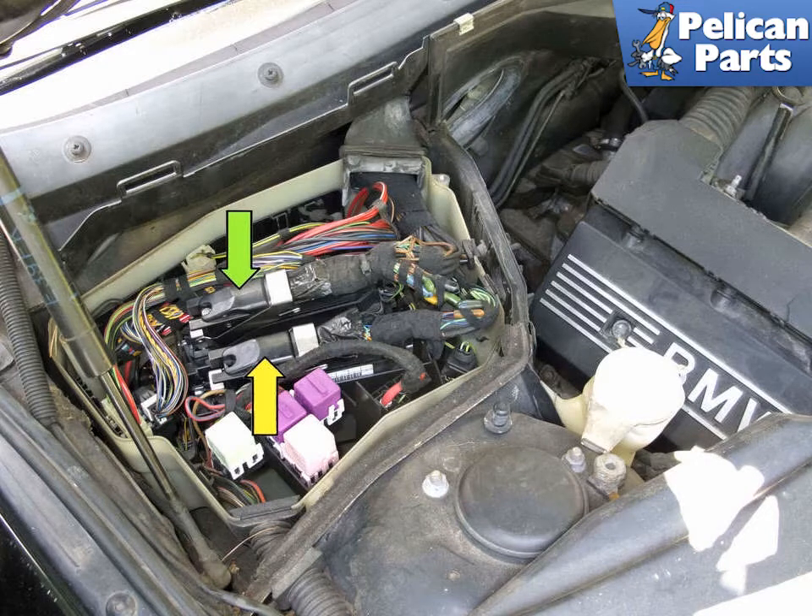Inputs to the ECM include air intake volume using a mass airflow sensor signal, ambient and coolant temperature signals, accelerator pedal signal, and crankshaft and camshaft position signals and knock sensor signals.